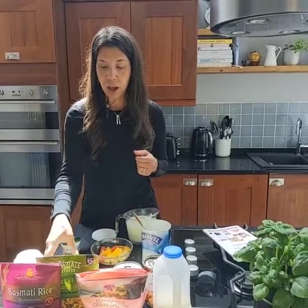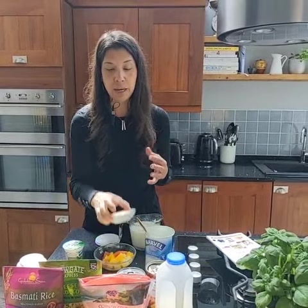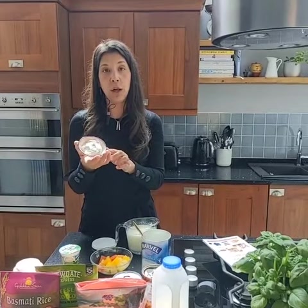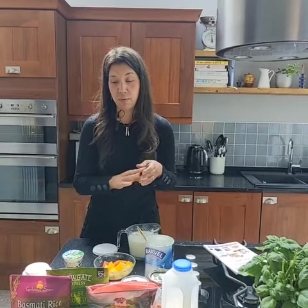Another really good snack is to keep mini cheese crackers — or any crackers really — and dip them into normal cream cheese. This is another really good snack because you get the fat and the protein from the cream cheese and you get the carbohydrates from the crackers.